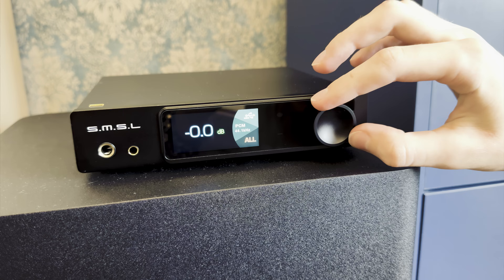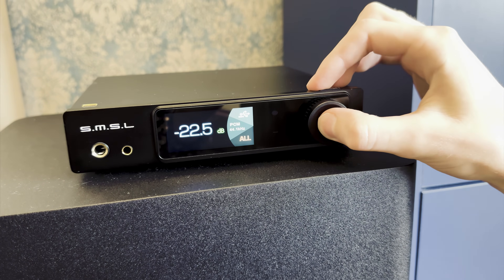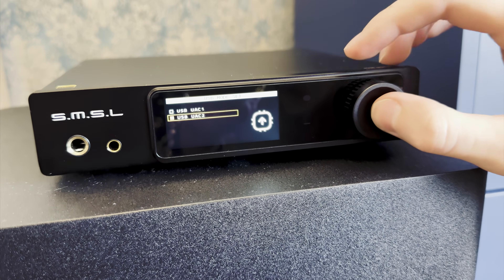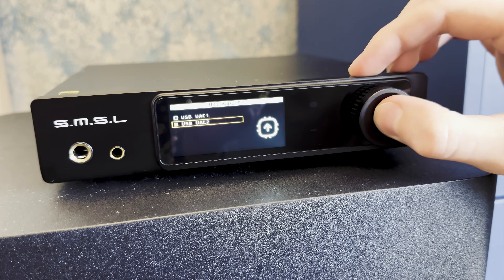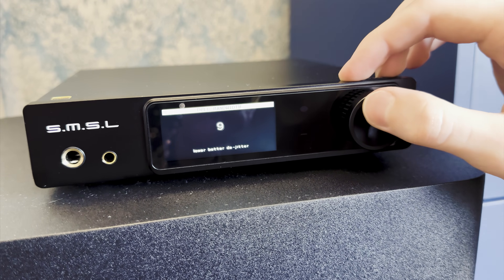The treble performance is reasonable for the price. It offers good extension and some sparkle on top, but not sharpness. It has a bit of that stereotypical digital glare above around 13 kHz or so; however, it is not that easily noticeable — you have to listen for it. The resolution is more or less within my expectations. It does not go above and beyond to throw micro details at you, but despite that, I never felt like it was veiled in any way, shape, or form.